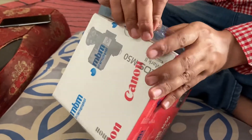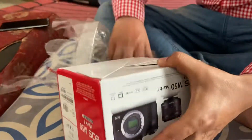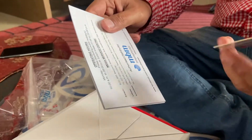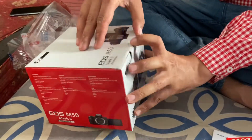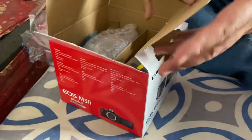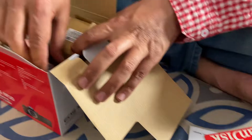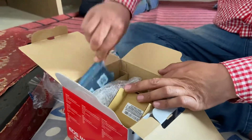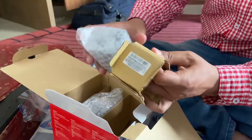Let me start. Canon. Memory card to start. This battery. Charger. Let me start. Lensel Helm.